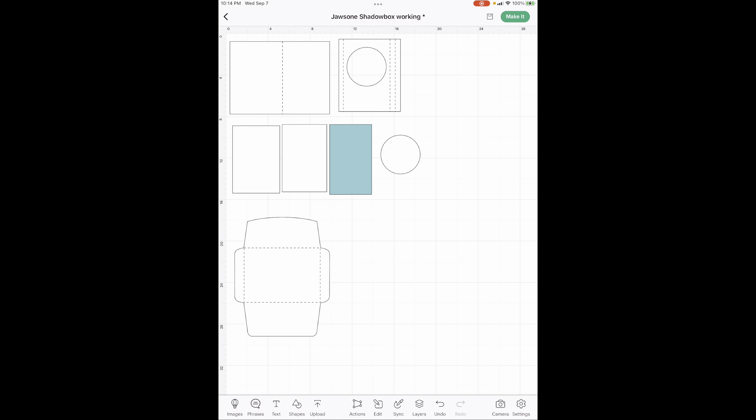Before we go, I need you to go down into the description and click on the Cricut link there. Cricut will take the base of this card and put it right onto your canvas and then you'll be ready to go. So let's go make it. Here we are on the canvas — if you went down in my description and clicked on the Cricut link, Cricut put this on your canvas.